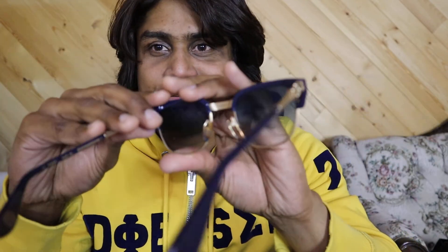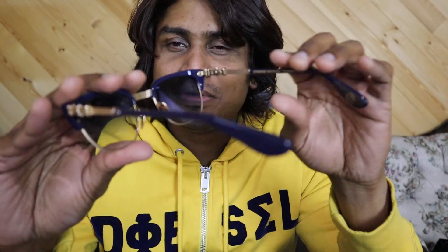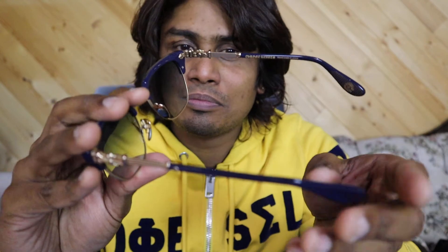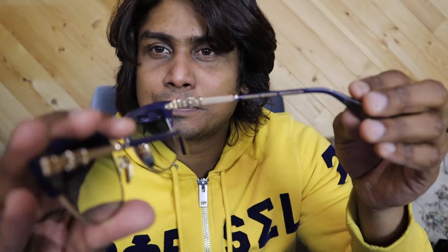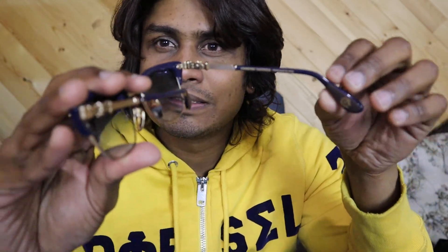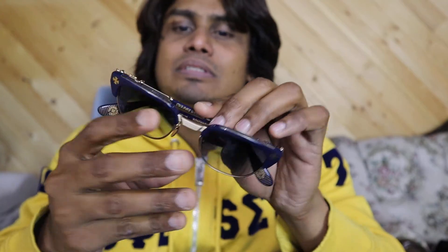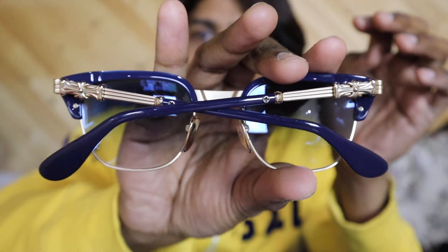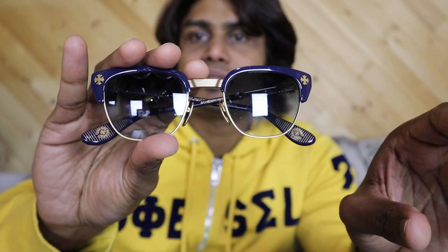If YouTube keeps going like this, I will possibly stop making videos — I don't want to waste my time without subscribers, guys. Anyway, that's all about the Chrome Hertz glasses. Thank you, and have a good day.